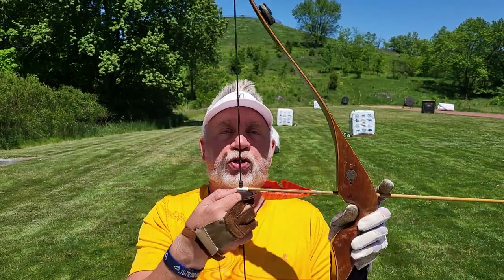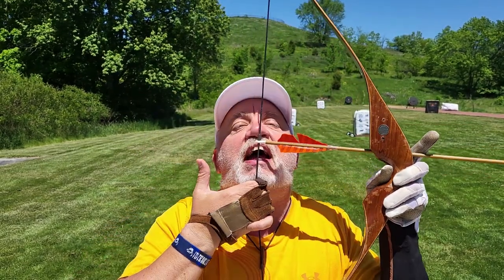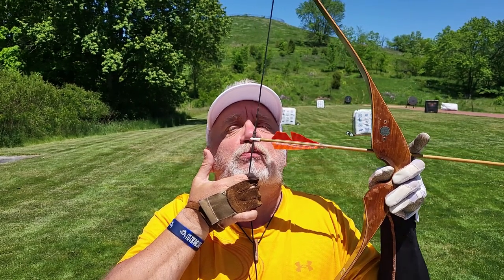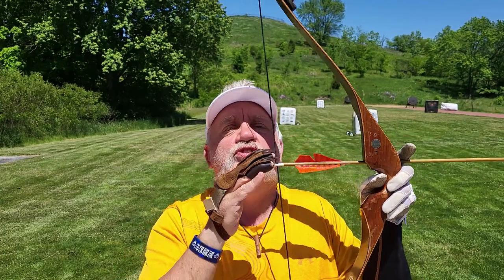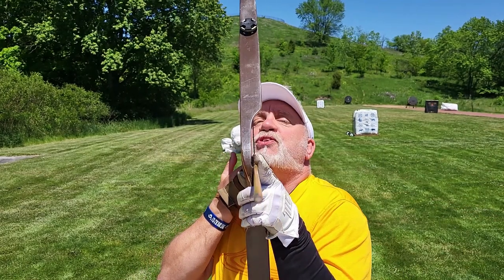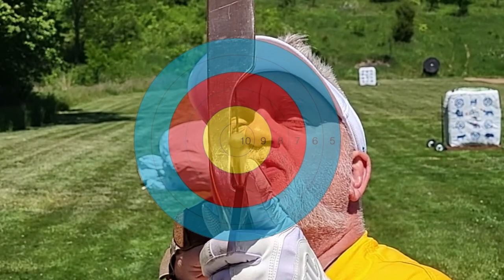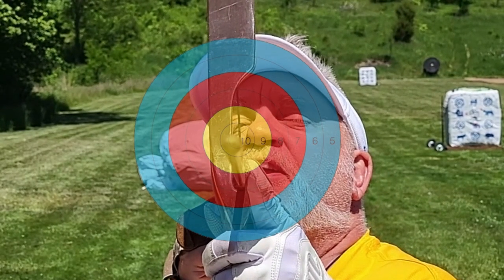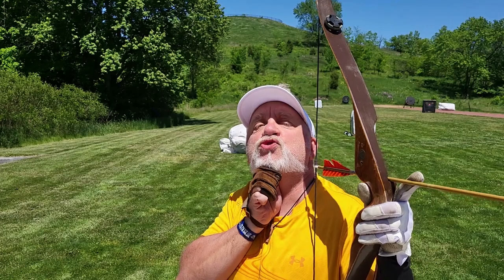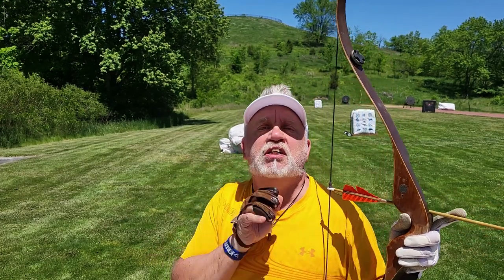Voatland shooting method step one: choose your gap in fingers — the gap between the nocking point of the arrow and the anchoring point of your index finger. This determines the elevation of the arrow, which determines the range. Step two: anchor under your chin. Step three: look down the left edge of the bowstring — that's your rear sight. Step four: put the tip of the arrow right on your target — that's the front sight. Step five: make as small a motion release as possible.